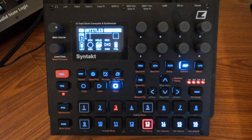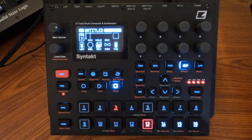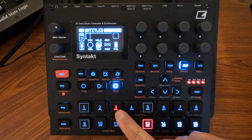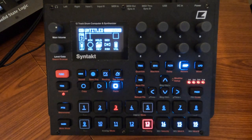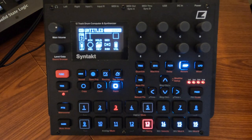I wanted to make a quick video and go over the modifiers on the new Syntact by Elektron. The modifiers are down here, and essentially by default all they do is give you different levels of retrig. So if I hold this down it'll play the clap over and over — it'll retrig it at four different speeds. That alone is the power of the modifiers.